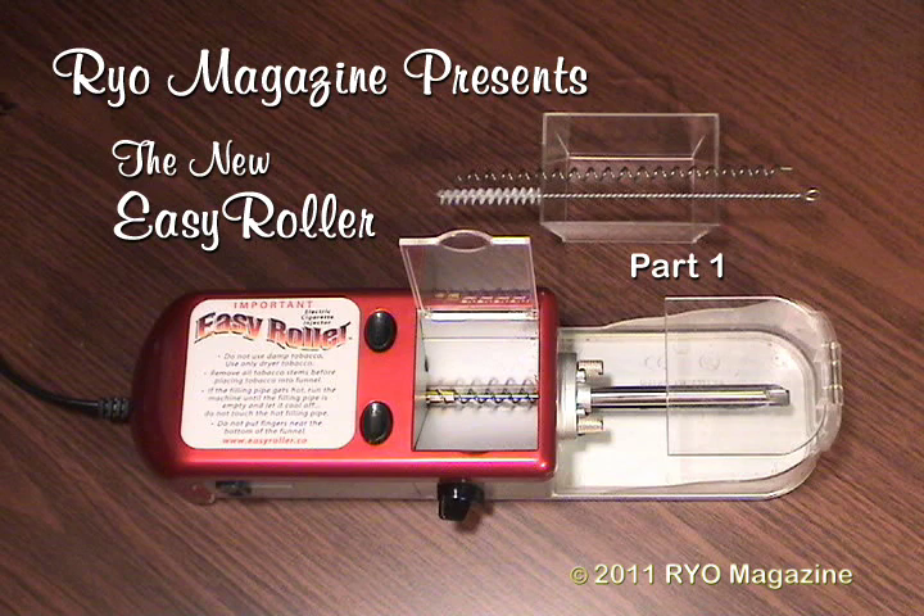In addition to the variable speed control, this machine has an independent central wire running through the auger that is attached directly to the motor. This allows the tobacco to be constantly agitated within the auger during injection, functioning much like the agitator in a washing machine. The tobacco does not stick inside the auger long enough to be ground up, which can be a major cause of the premature ash dropping that most auger designs suffer from.